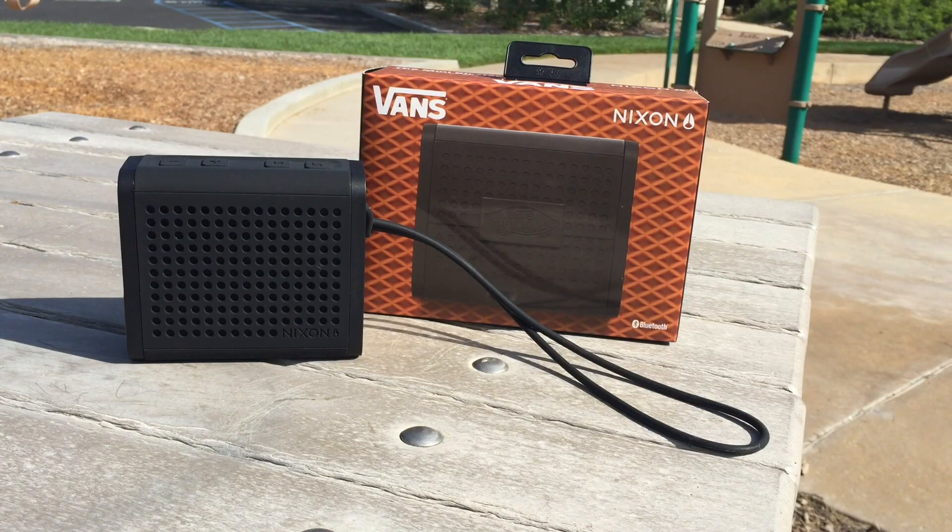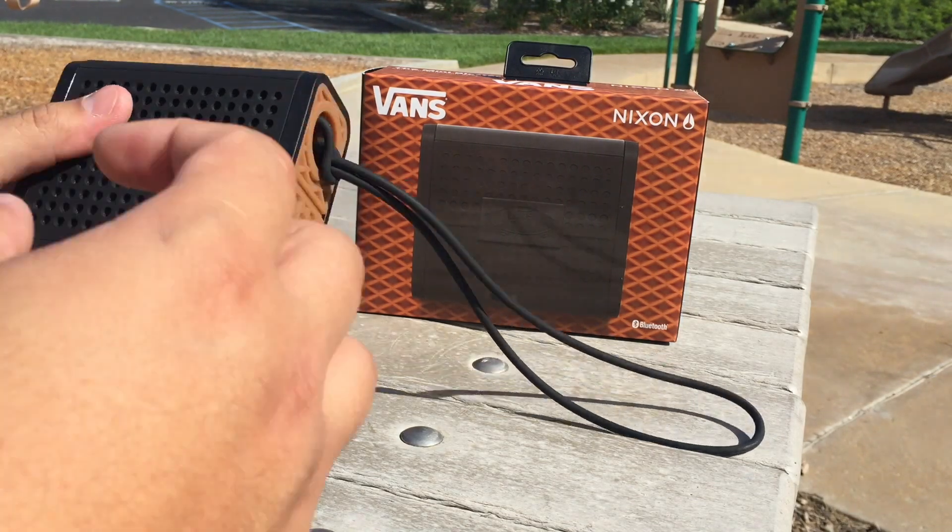Hey guys, obfbeck here back again with another Vans review, and this time I got something a little bit different. This is from a recent collaboration between Vans and Nixon on the Nixon Mini Blaster. This is a very popular wireless Bluetooth speaker which Nixon has released in the past — they released a couple different colorways, this blacked-out one being included. They also released a Chocolate Skateboards collaboration about a year ago — it was an all-red speaker with a special lanyard. This time collaborating with Vans, giving it that Vans aesthetic.